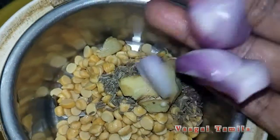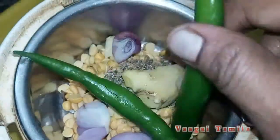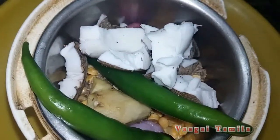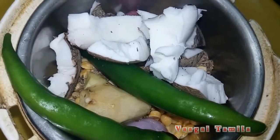Then you can add 2 chips. This is also a good flavor. Then you can add a 10-10 chips. You can be sure you get a good paste. This is the main flavor of the dish.